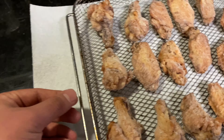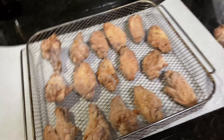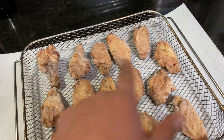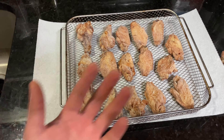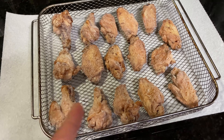We went ahead and lined them up like that in the basket that comes with our air fryer. Make sure you keep enough space in between the wings so that air circulates within the air fryer and gets on both sides of the wings. Let's go ahead and put this in the air fryer.